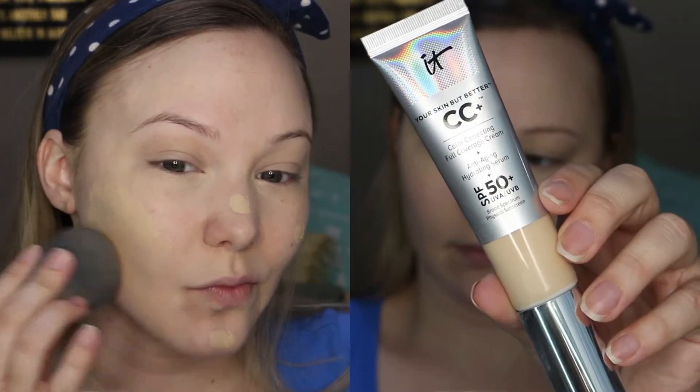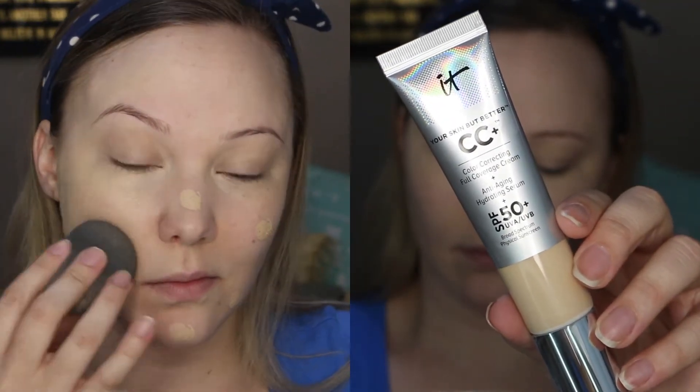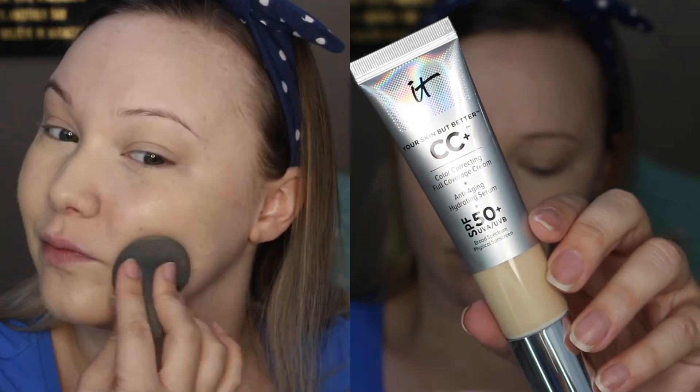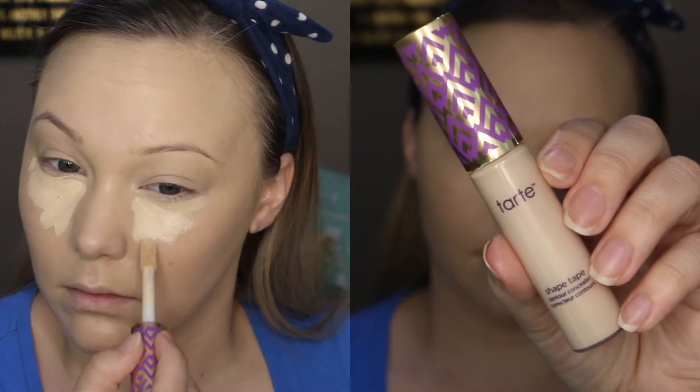For my foundation today, I'm going in with a little bit of this CC Plus Cream from IT Cosmetics. I really love it, especially for the summertime, because it is a CC cream so it's really light on the face, but this one has amazing coverage and I really like how it wears.